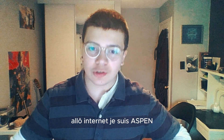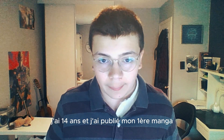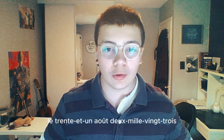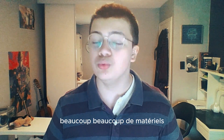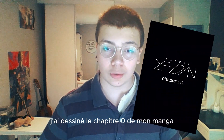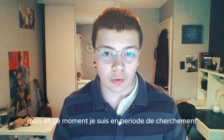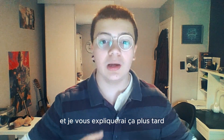Allo Internet, je suis Aspen, j'ai 14 ans et j'ai publié mon premier manga le 31 août 2023. Entre temps, j'ai storyboardé beaucoup, beaucoup de matériel. J'ai dessiné le chapitre 0 de mon manga, mais en ce moment je suis en période de chargement et je vous expliquerai ça plus tard.